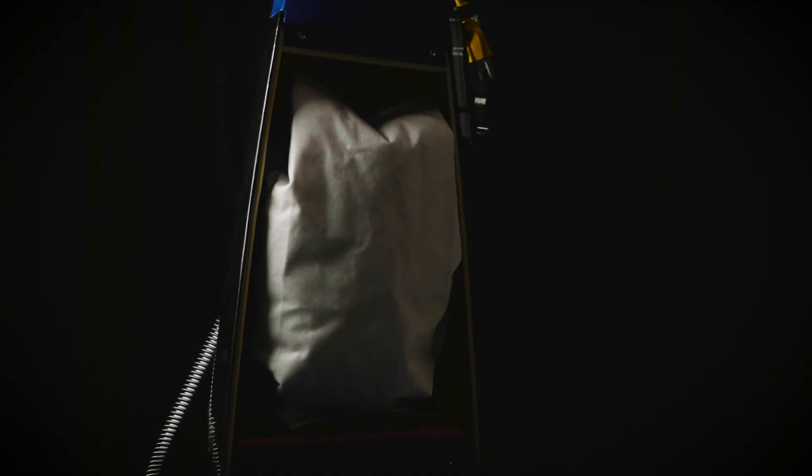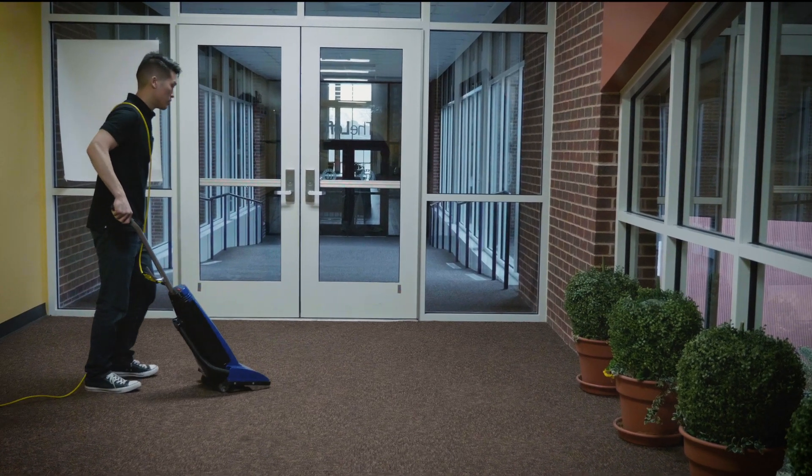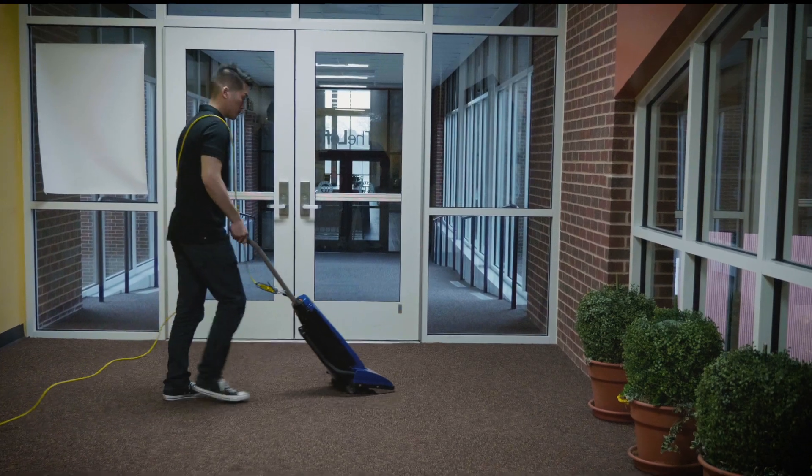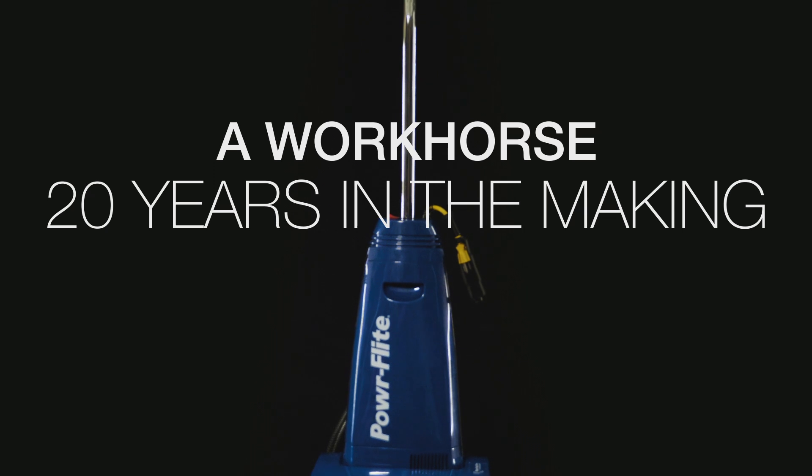The clean-air design of the vacuum takes dirt directly to the HEPA bag, giving you greater suction and an even longer-lasting motor, unlike other vacuums. The PF-99 — a workhorse 20 years in the making.